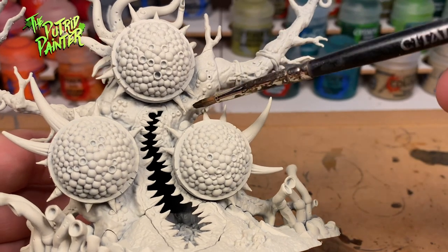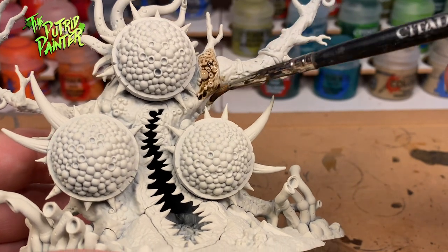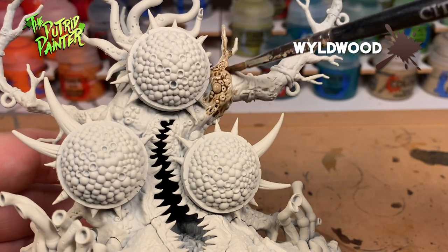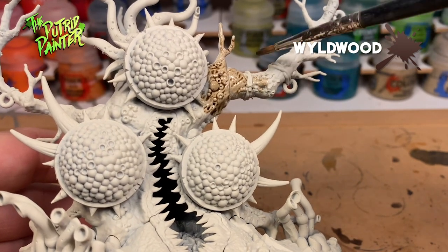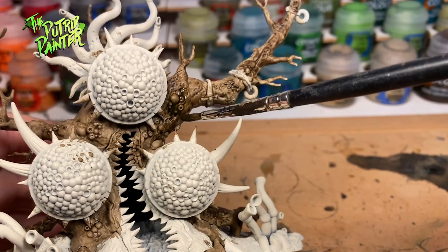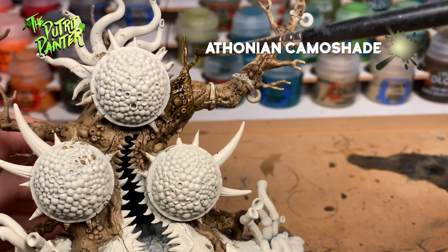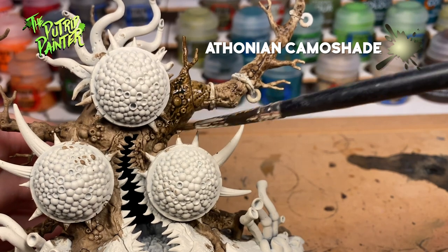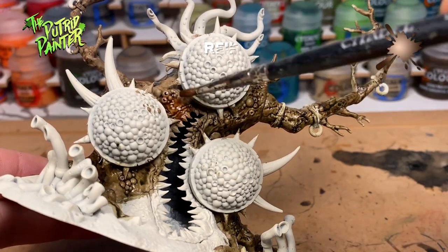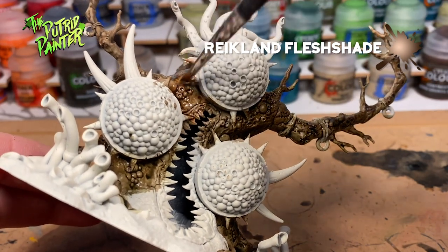First let's tackle the biggest part of the model, which is the tree bark itself. I start with a base coat of watered down Wildwood. I don't want to start off too dark as I'll be working with washes. When that is dry I'm going to use my first wash, Athonian Camo Shade. I don't cover the entire tree with it, just patches here and there. Now I'm taking a second wash, Reikland Flesh Shade, and add this to the patches I did not cover in the previous step.